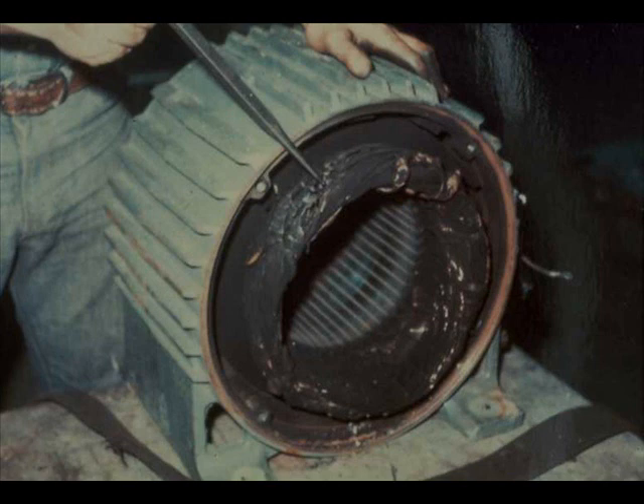It may end up looking like this. Repeated attempts at starting can build up so much heat in the rotor that the copper bars will soften, deform, and destroy the motor.